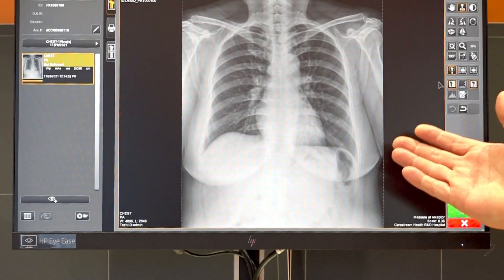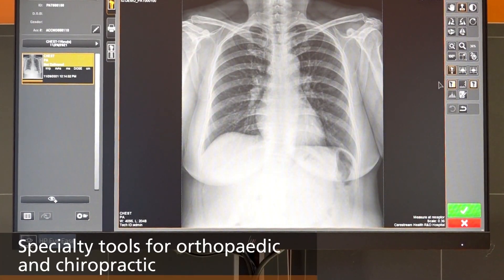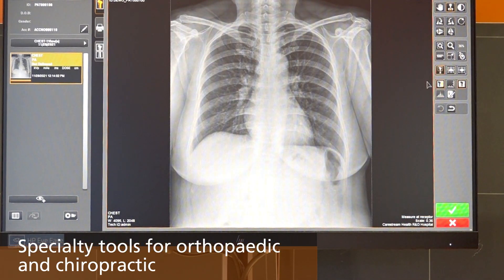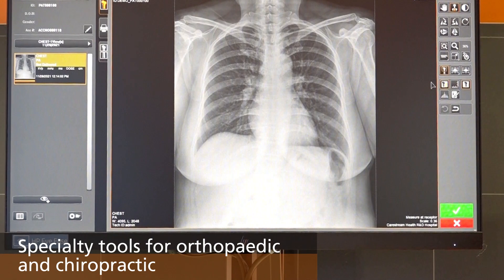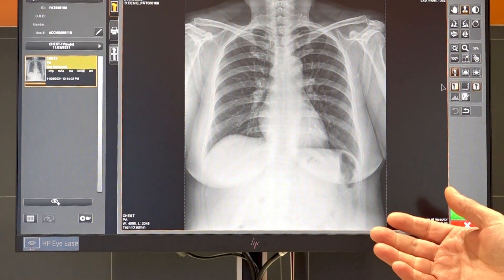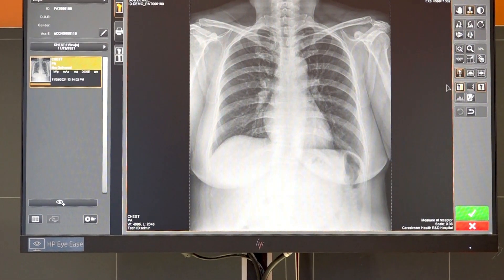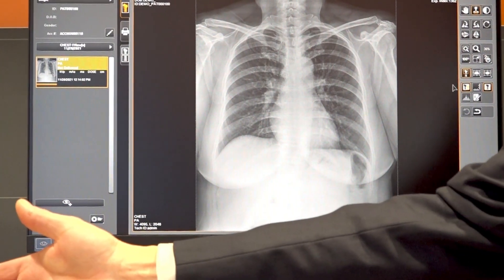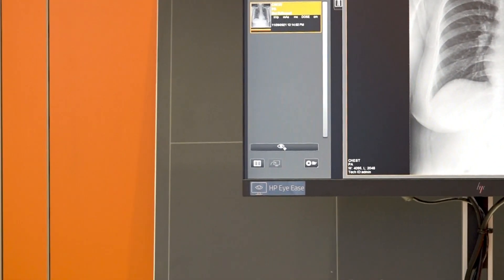We offer several editing tools including markers and advanced measurement tools for specialty practices such as orthopedics and chiropractics. Once you are done with editing and annotation, you can accept the image for delivery to the PACS or to the film printer if diagnosis is made on dry media.